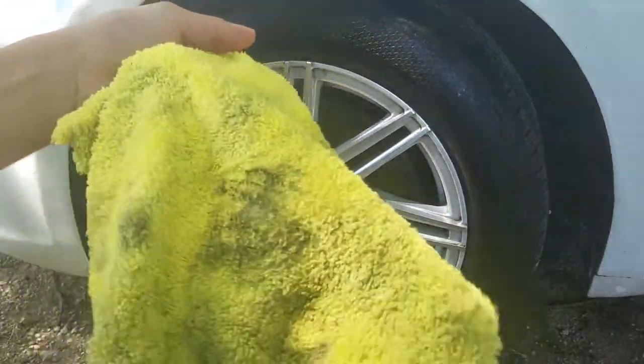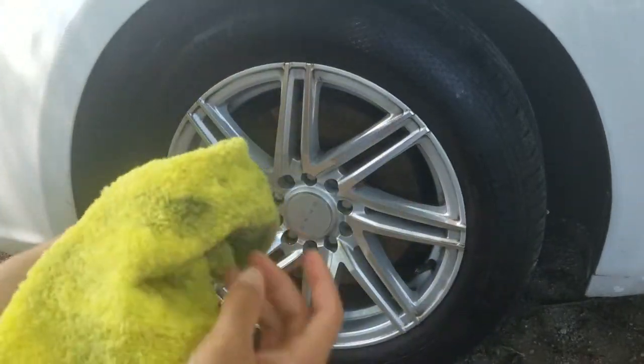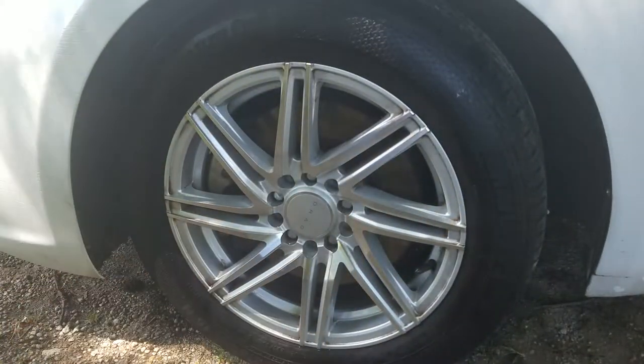Cause you're gonna keep these for the wheels, and in my opinion, I don't care if I scratch up the wheels. So get this cheap stuff, and besides that, if you're gonna use it on the tires, then it doesn't matter at all.